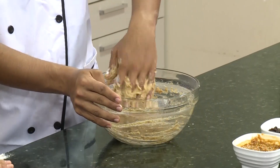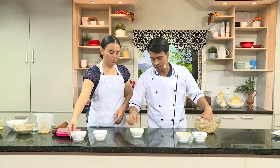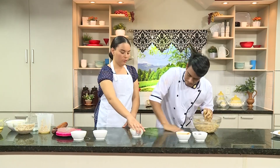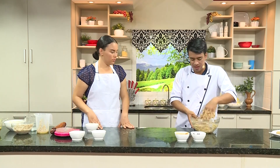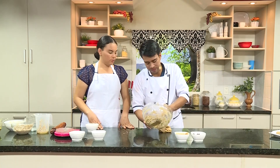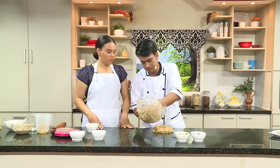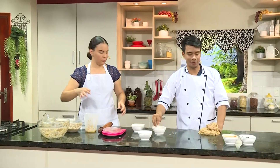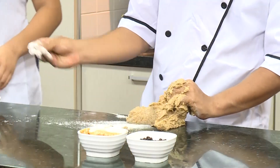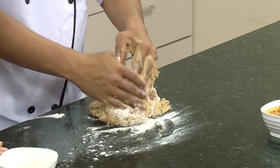¿Y la masa cómo debe quedar la contextura? Debe quedar homogénea al final del proceso, para que podamos realizar bien nuestros panes y darles una buena forma. Vamos a engrasar nuestro mesón y vamos a colocar nuestra harina ya revuelta ahí. Vamos a comenzar a agregar harina para comenzar a amasar, hasta que quede una masa totalmente homogénea.